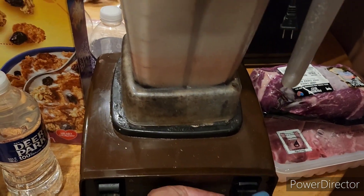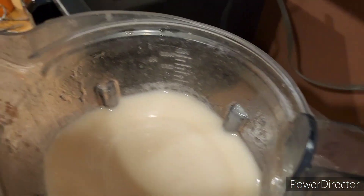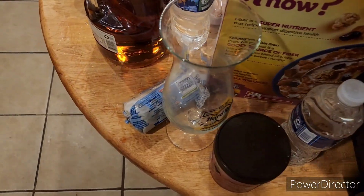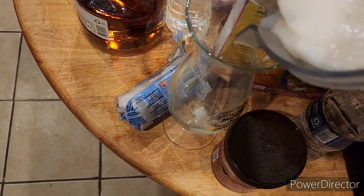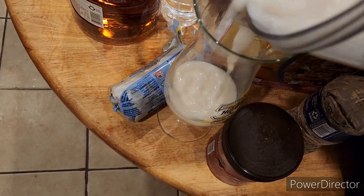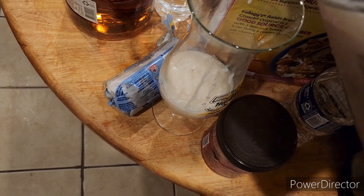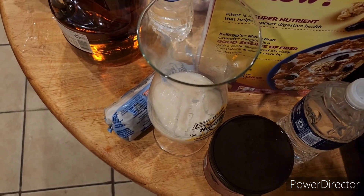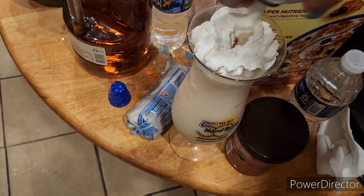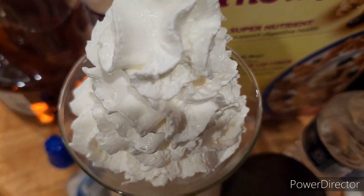I'm using a hurricane glass that was purchased from Hard Rock Cafe — you can find these glasses at the Hard Rock Cafe restaurant or online. And there you have it, your perfect pina colada. Enjoy!